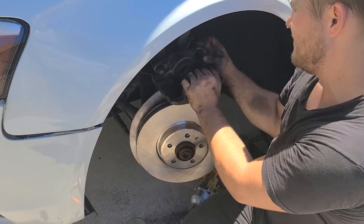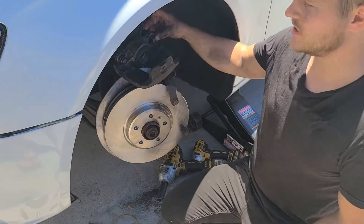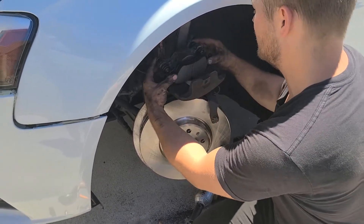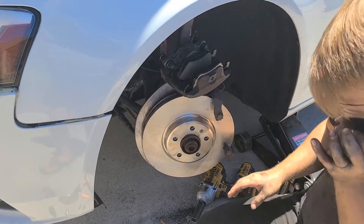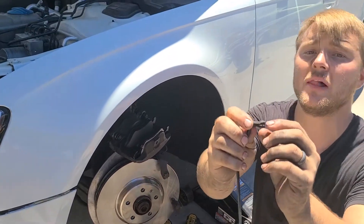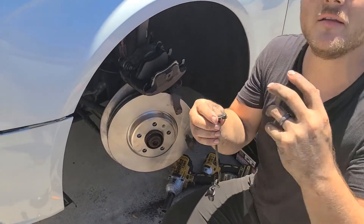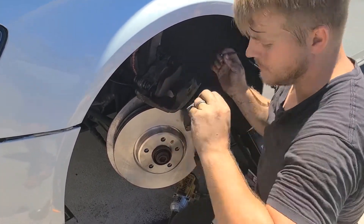Now we have our new caliper bolt housings in with fresh grease so they can flex and move freely. Time to install the new brake pads. The one with the little piece goes on the inside — make sure you match the curve of the brake pad to the inside and press it in. Now put on the other side — that hole will clip right in. Before going further we need to install the new brake wear sensor. Your kit should have one. If it doesn't, make sure the plastic hasn't worn down to the metal — once metal meets metal it triggers the warning light.